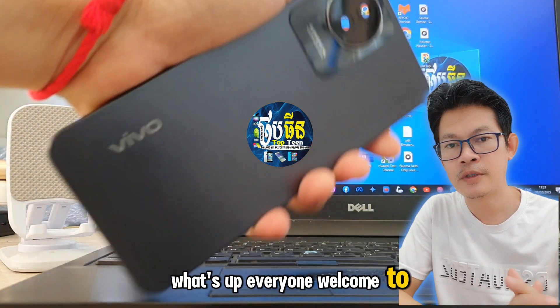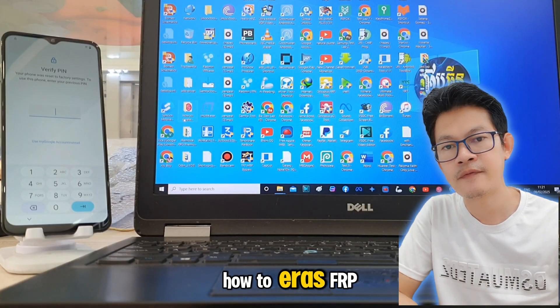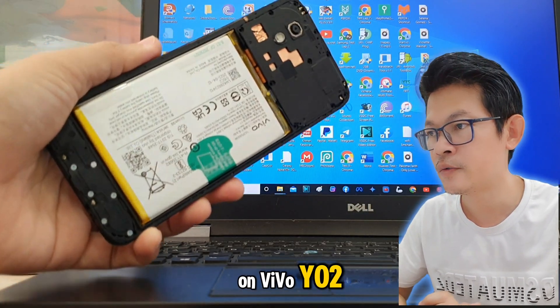What's up everyone, welcome to Toptenfix channel. Today I want to show you how to erase FOP on Vivo Y02.